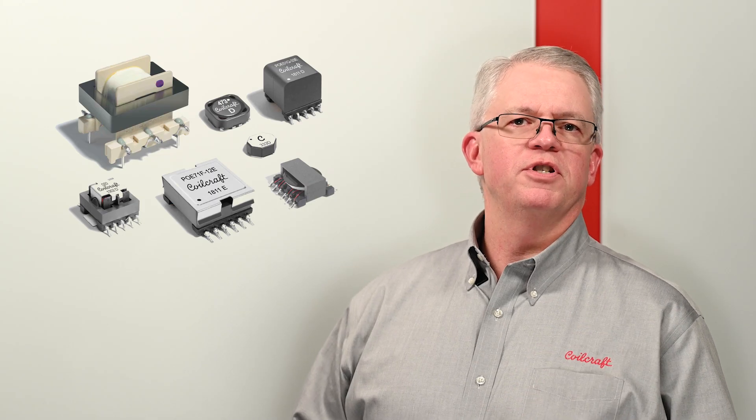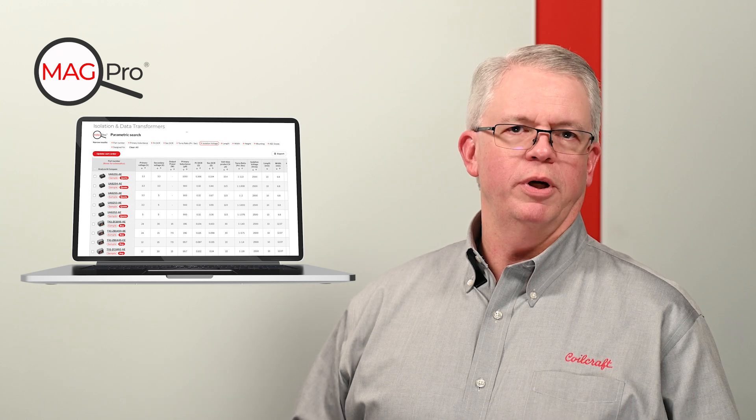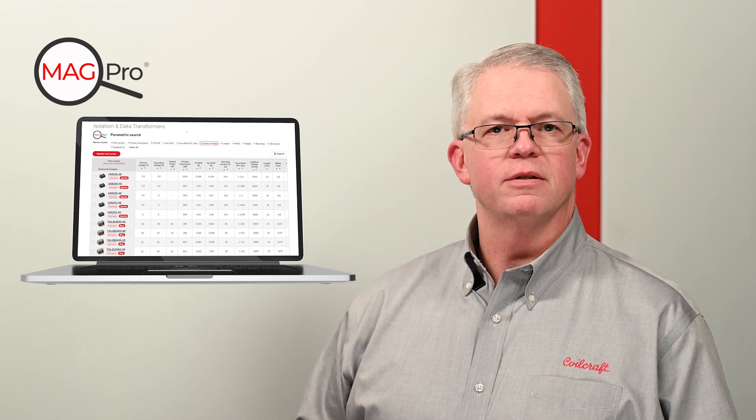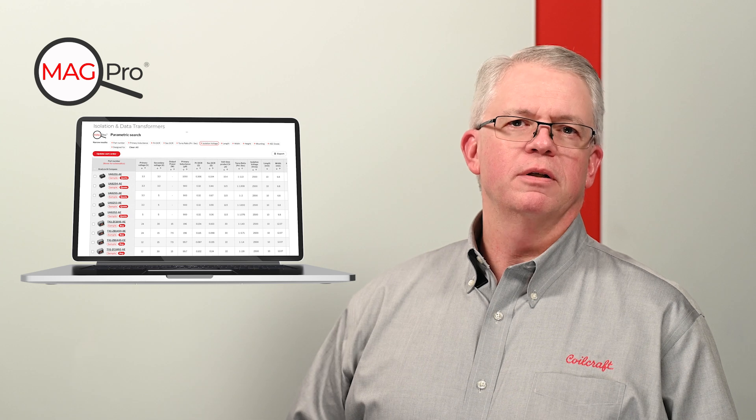Coilcraft offers a large selection of standard off-the-shelf transformers configured for a variety of topologies. Using our parametric search tool is a great way to quickly find a standard part to fit your needs. If you can't find what you need from our standard part offerings, Coilcraft does offer custom design services.